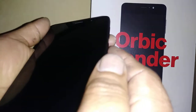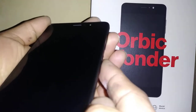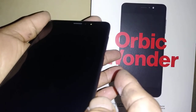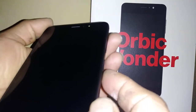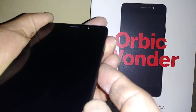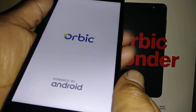With the phone powered off, press volume up and the power key. As soon as the Orbic logo appears, release both keys. After five seconds you should see a recovery menu. Volume up and power key — the phone vibrates, the Orbic logo appears, then release both keys.